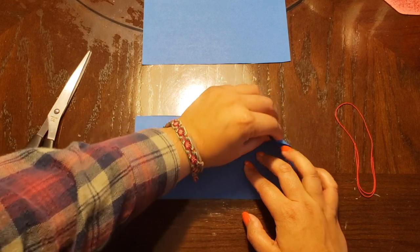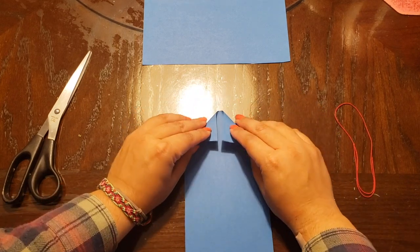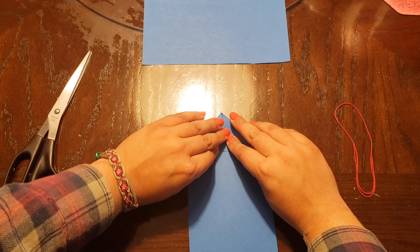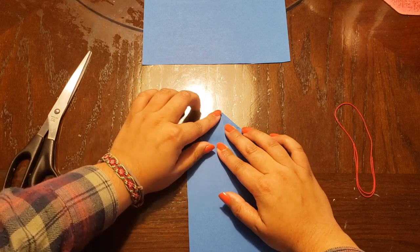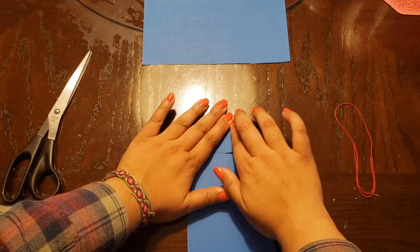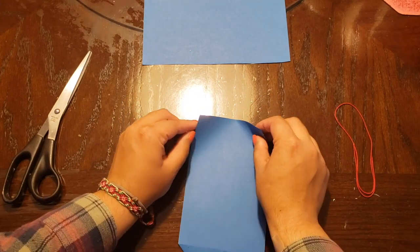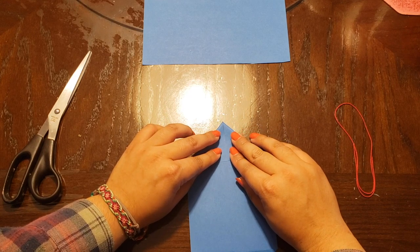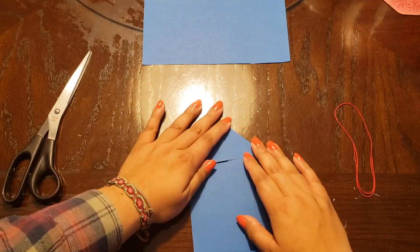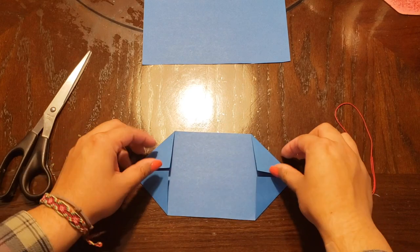Fold the corners to the inside of the rectangle, try to make them as evenly as you can — almost like you're making a little paper airplane. Try to get them as even as possible. Then we fold these two sides in, and you get this kind of shape here. We're going to fold that in half now.